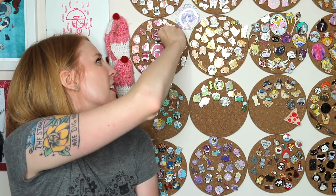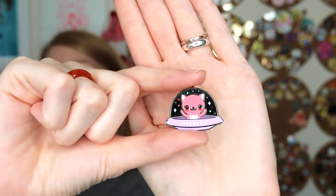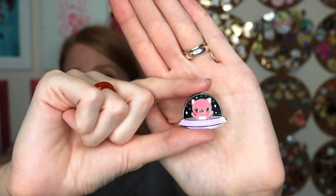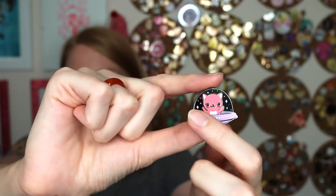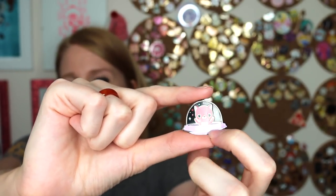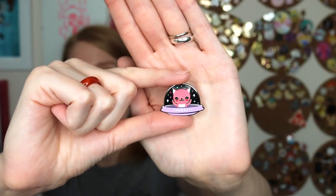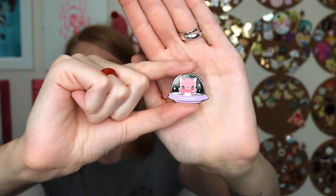The last add-on is screen printing, shown on this pin by Lindsey of Emmon Sprout. With most pins, you need metal around all the colors because the color needs a place to sit. But with screen printing, the details — like stars, the cat's ears and cheeks — are screen printed just like you'd screen print a shirt, with no metal lines around them. So if you didn't want to outline absolutely everything, that's the way to go. It's worth noting that glitter, epoxy, and screen printing are all added costs on top of your base pin type.